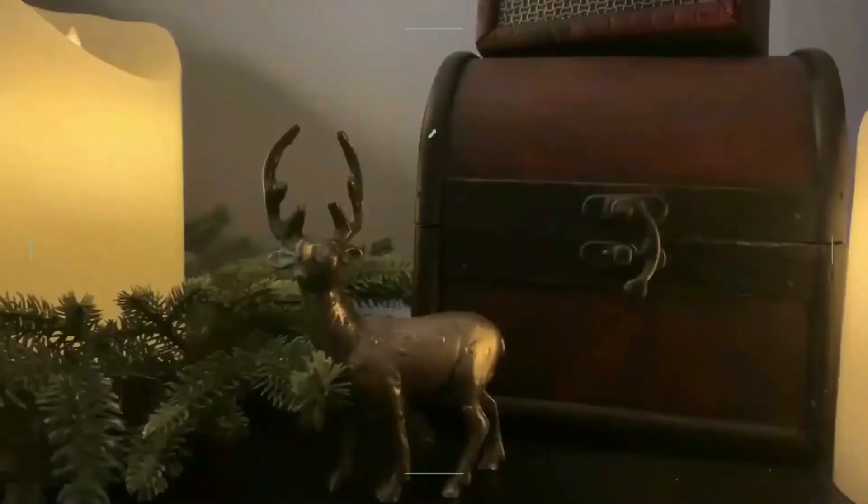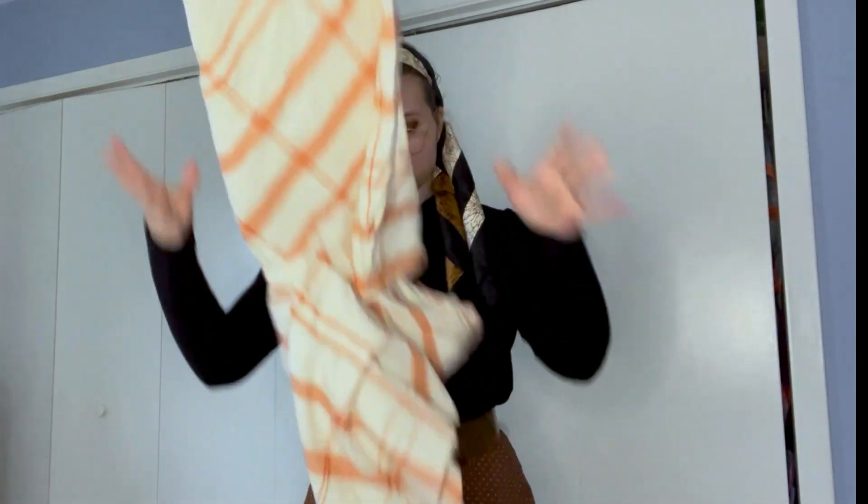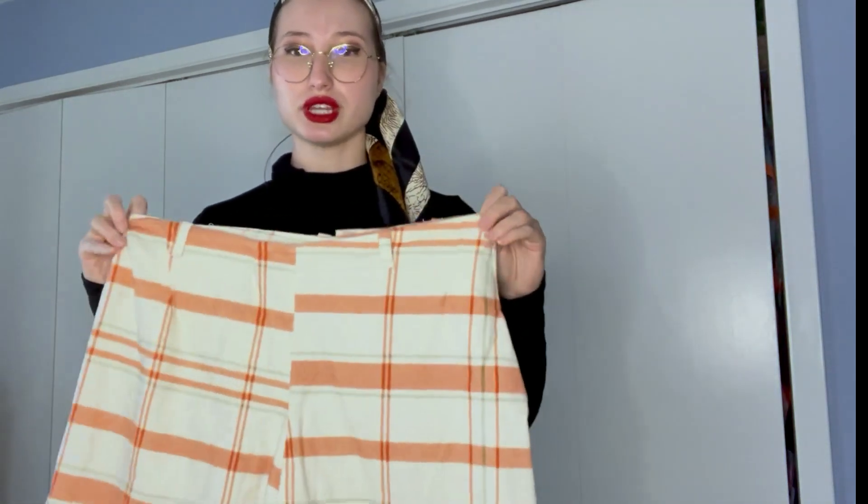Do you like pants? I like pants. Let's make some pants. I've made about two iterations in my sewing career. This is my first iteration, where I didn't realize you have to match up the pattern of the pants. But I still like it.